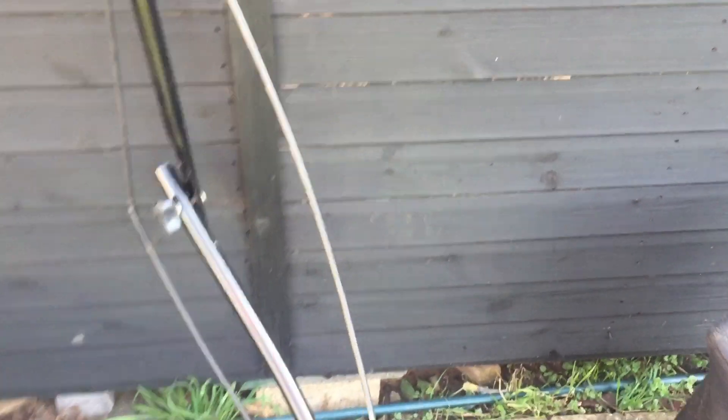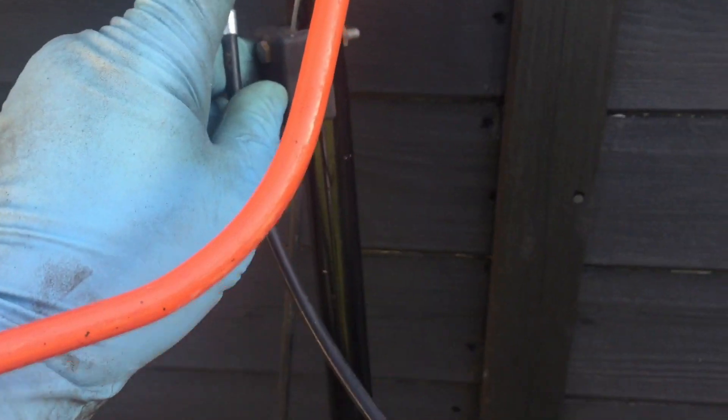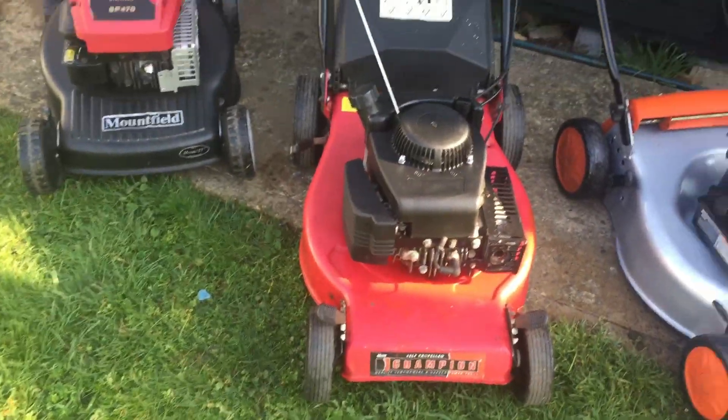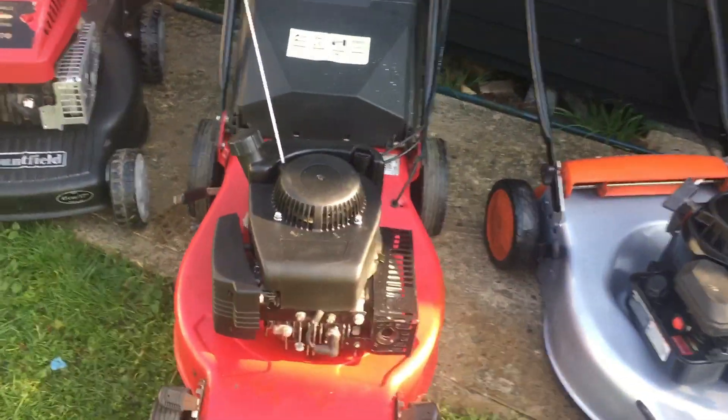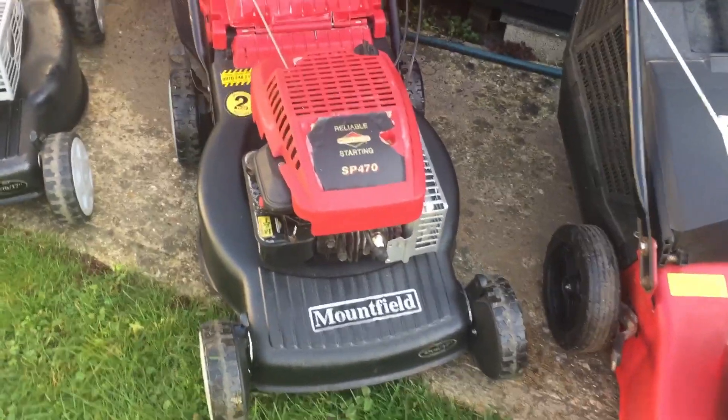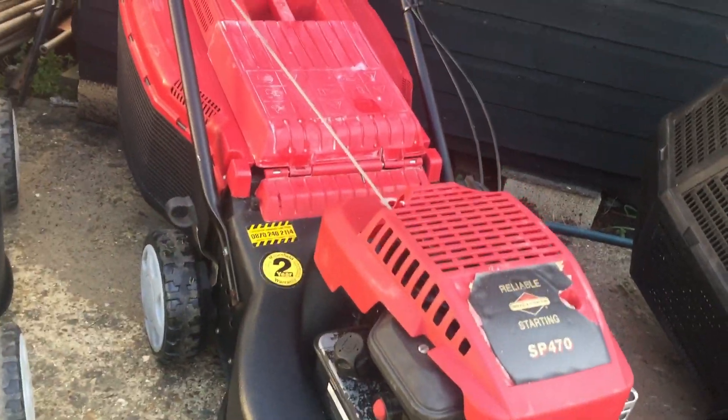The only thing I haven't got - I do not have the proper cable for the drive because it sits in there but it's too long to go up there. I don't really want to cut it because it's a very nice cable, so I'm going to wait for that. I also have this Champion self-propelled - Mountfield I should say - which I've done a partial restore on.